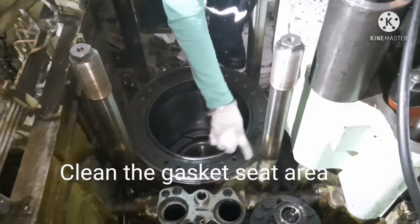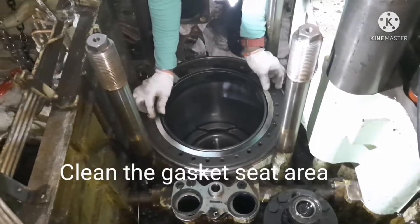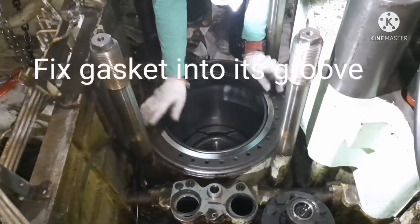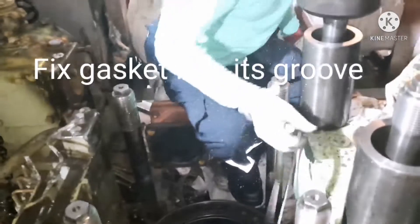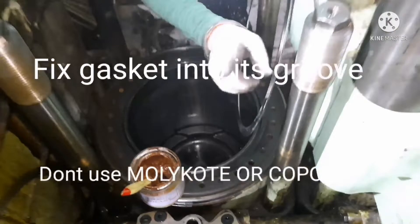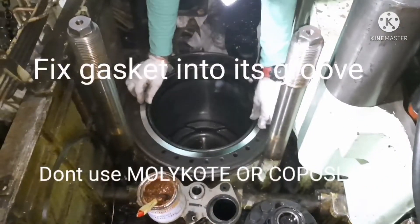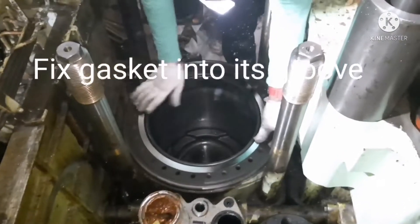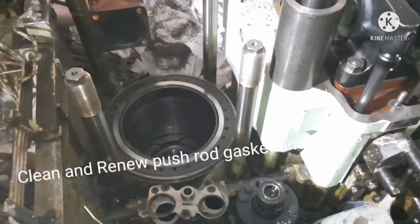Next, you have to fix the gasket. For fixing the gasket, ensure the gasket area is completely free of any carbon or impurities. An important thing to know is you cannot use any kind of copper slip or molly coat in the groove — it is totally not advisable to apply copper slip or molly coat in way of the gasket.